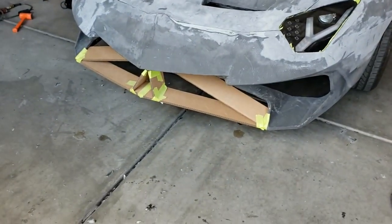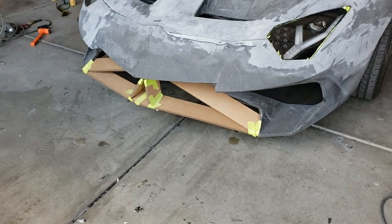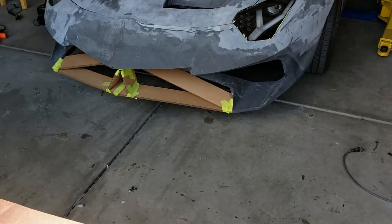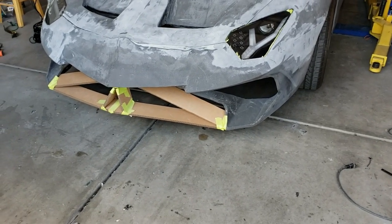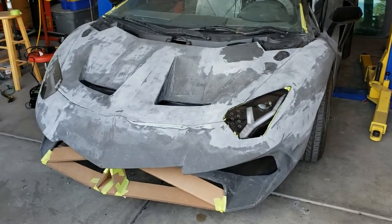We haven't worked on the front part here — we're probably going to keep that design. One addition that people did suggest, which I really like, is to put a flat piece — we're going to put a flat aluminum piece underneath. Again, all of the air will be ducted up through the ducts in the hood.